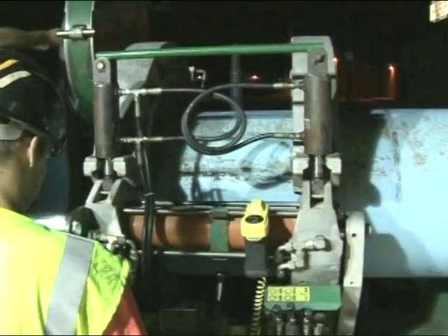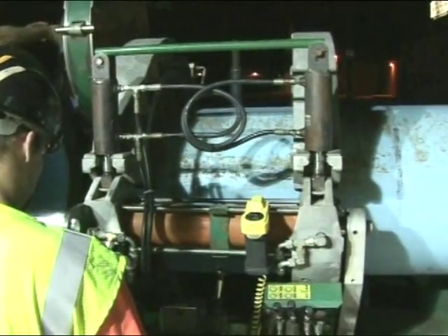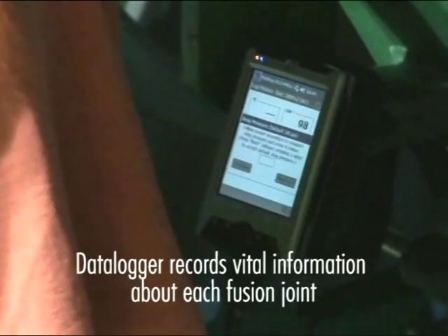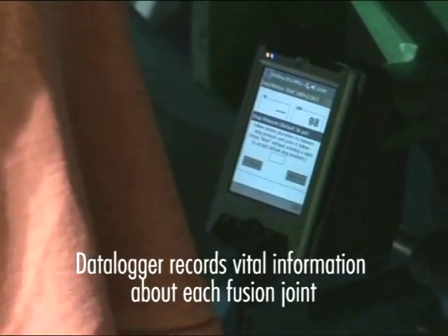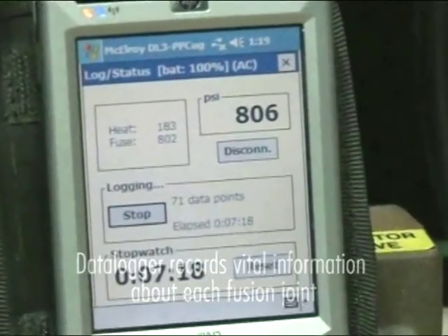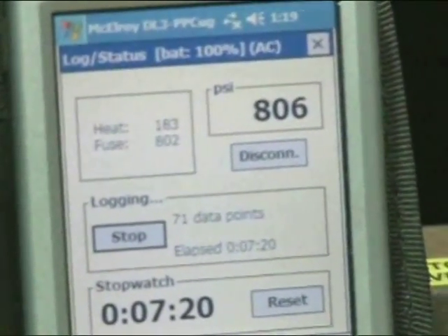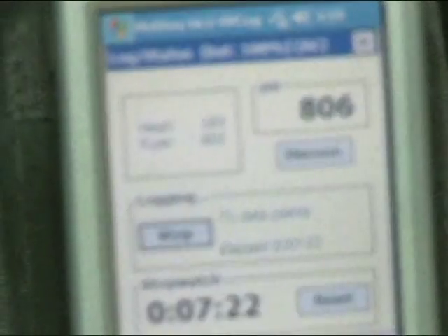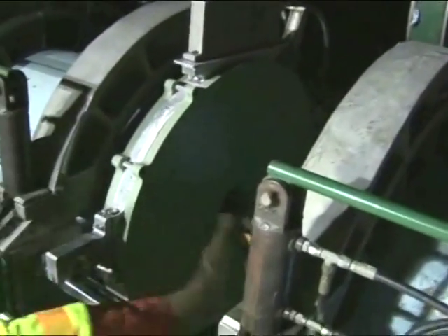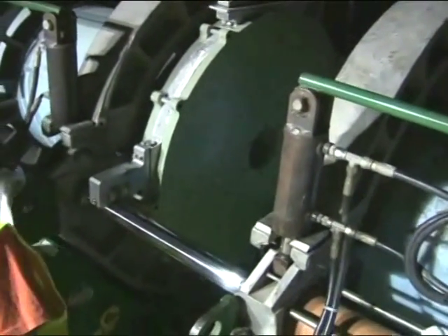Successful facing results in true alignment and leaves no chips, no offsets, and no gaps between the pipe ends. The fusion machine operator sets the data logger. For the fusion in El Paso, Texas, a McElroy data logger with software developed for fusible PVC was used. The data logger records vital information about each joint fused along the entire length of pipe to be installed, and is a quality control measure used for every project where fusible PVC pipe is installed.